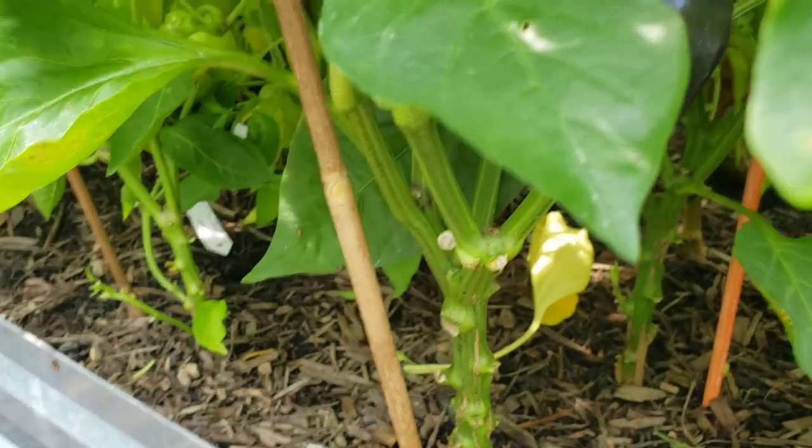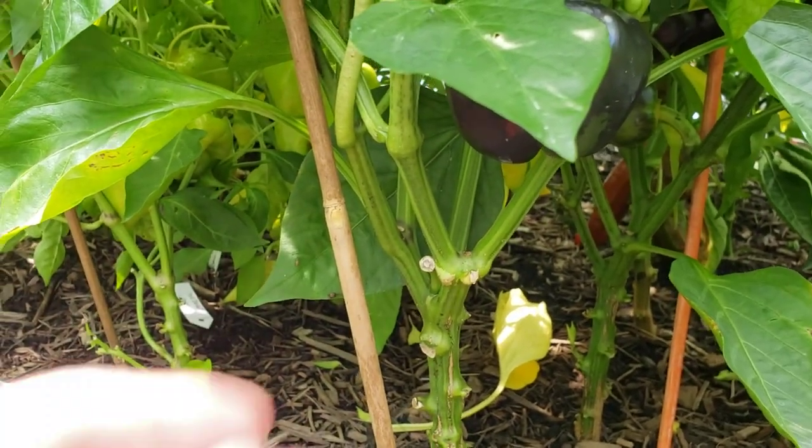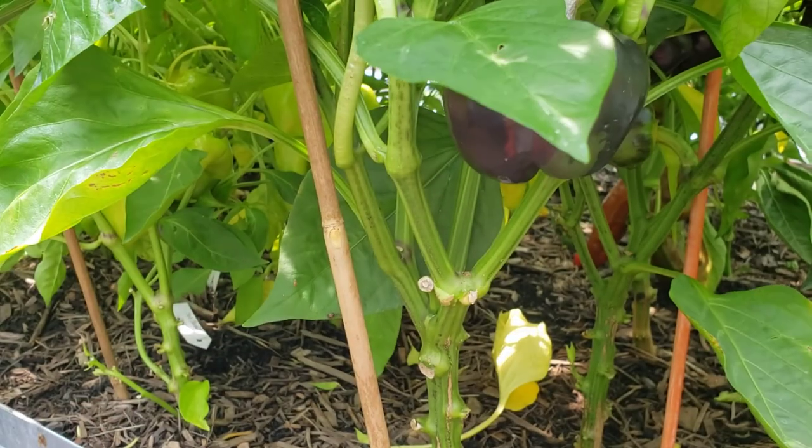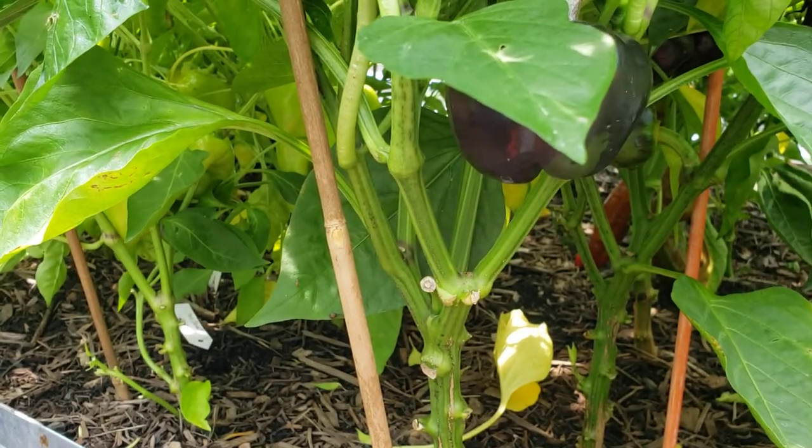There are my chocolate beauties right here. Let me check the bottom — that looks good. I'm going to end up giving it another treatment.